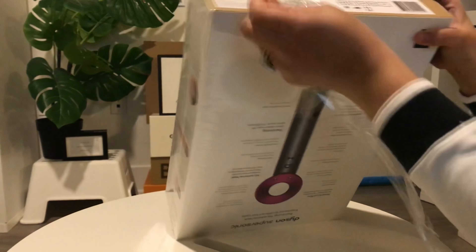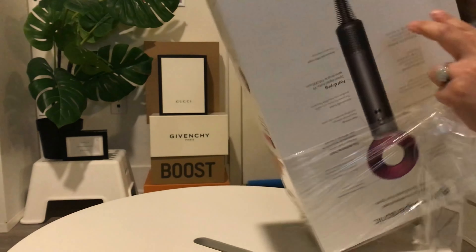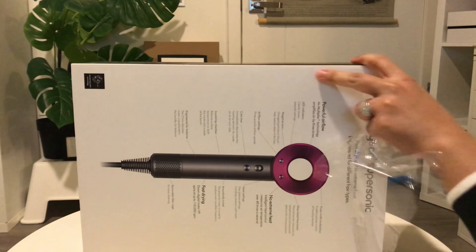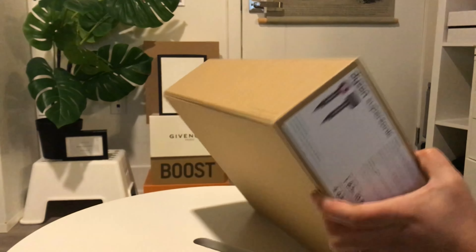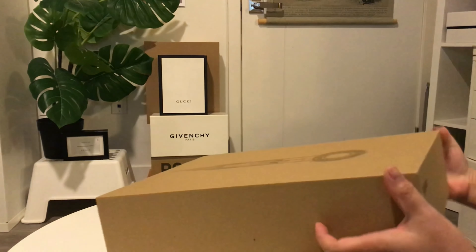Hi guys, welcome back to my channel. Today I'll be showing you an unboxing of my Dyson Supersonic hairdryer. I got this last week and it came two days ago, and it comes with this one for free with the purchase. Let's unbox this — unbox this one first, the Dyson hairdryer.